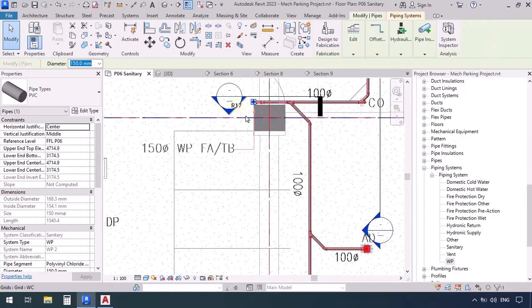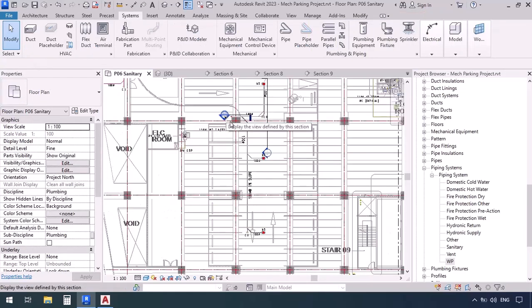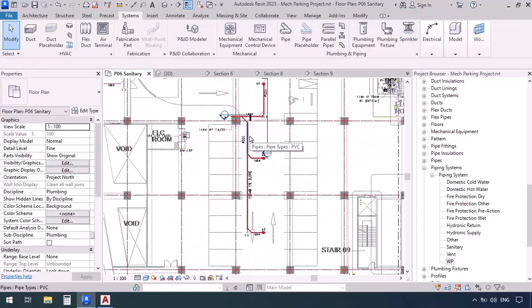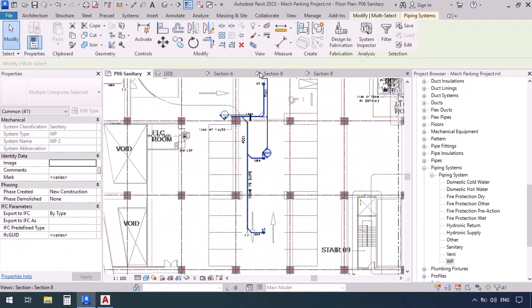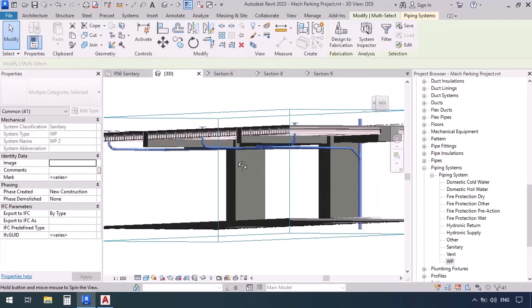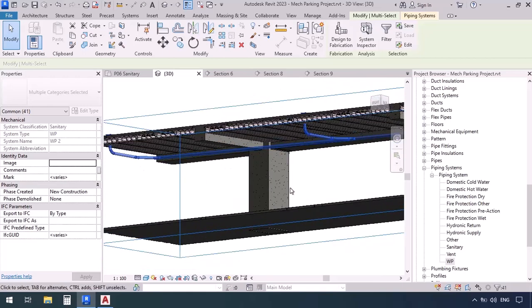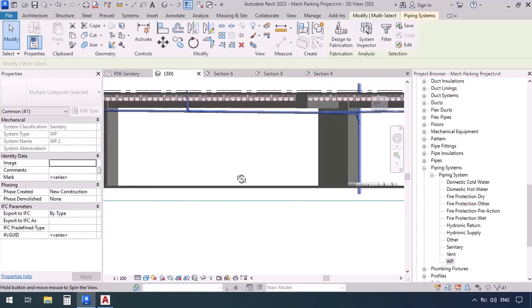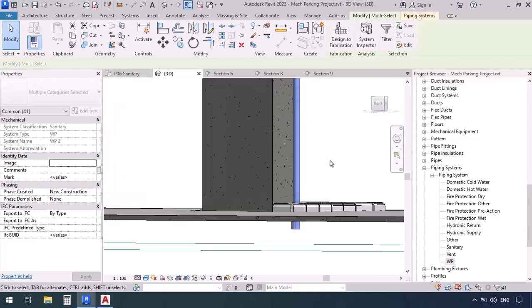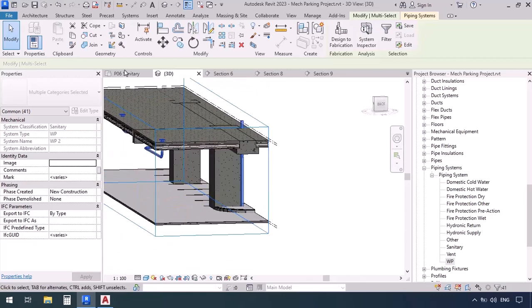Now let's check in the plan. We see what we've drawn is a little not coordinated with the plan, which is fine. Keep the mouse on this line, press Tab once, twice, three times, and click. Go to the selection box shortcut BX. In 3D you can see: the floor drains are up there, each of their pipes goes from below the ceiling beside the beams until they get to the riser. Also on this side, in this corner, the riser is going down.